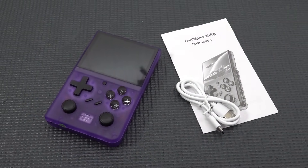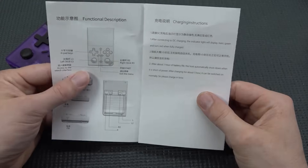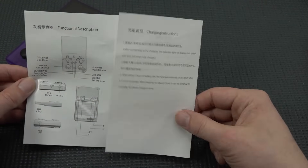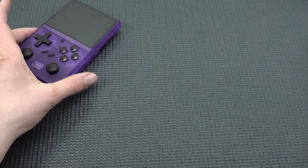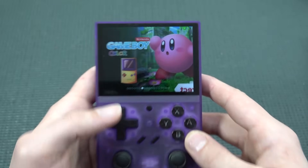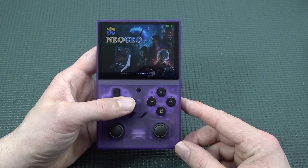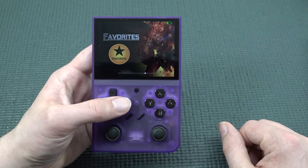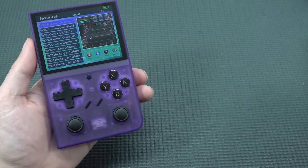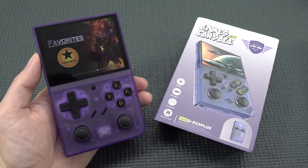The R35 Plus Edition comes with a USB-C cable and a basic manual showing combination key descriptions — nothing much there. Overall, the device is a bit of a disappointment. What I love is the plug-and-play menu — PlayStation One works well, Neo Geo is fine, but GBA and some MAME games have problems. The removable battery is a positive. It has promise but comes with a lot of issues.